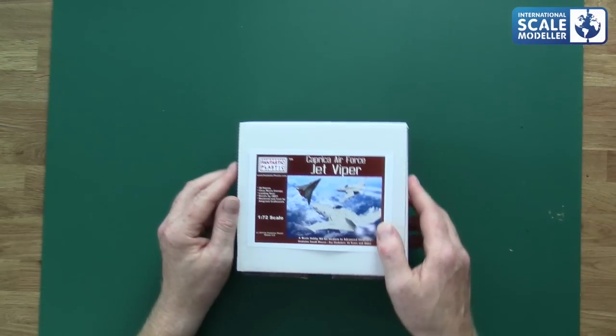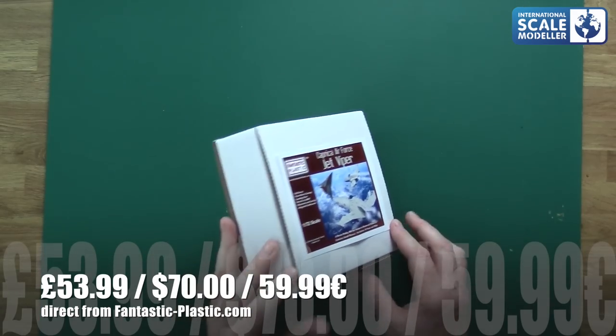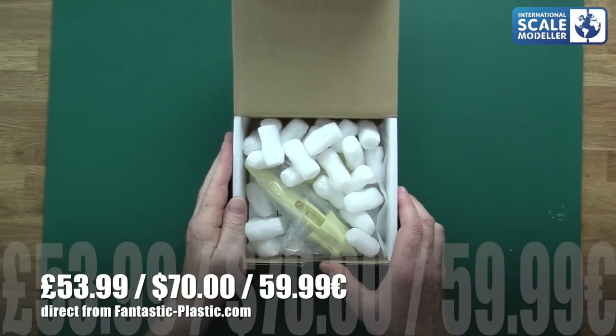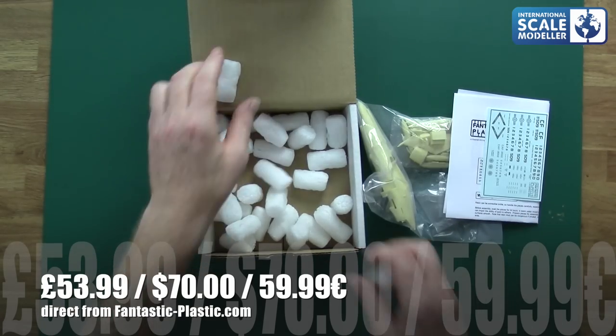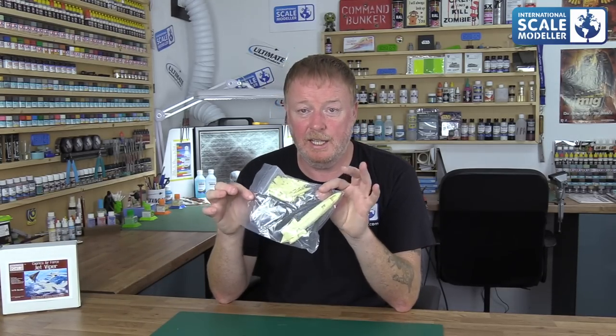We're going to do a quick review of this kit I bought. It's not a big kit — there's not a lot in it. Going over to the overhead, it comes in a well-packaged solid cardboard box with a sticker on top. Inside it's full of packing peanuts with the kit nestled in there. The box it came in from America was well packaged too.